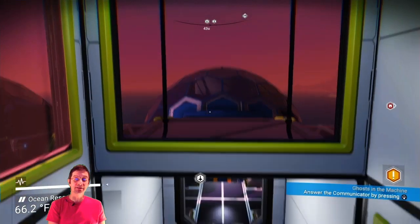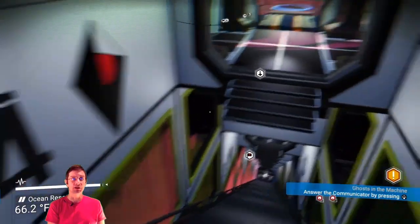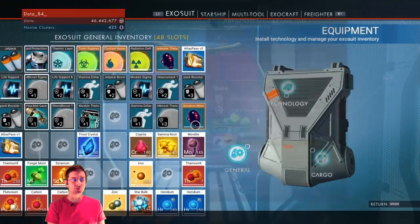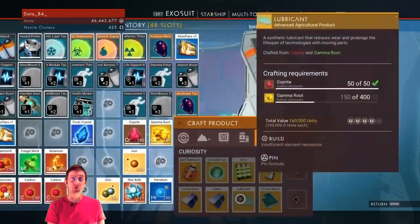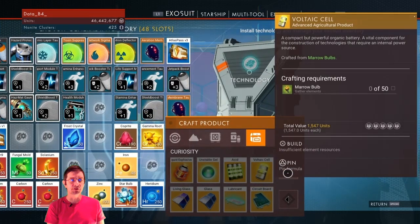Alright, I think we should immediately get into the topic at hand, which is going to be creating a circuit board. We are on level 4 at my base, and we will check out the recipe because we will need to create a couple of ingredients or crafting recipes.